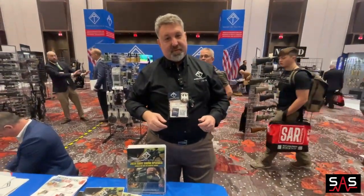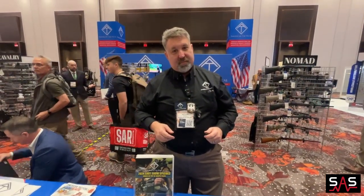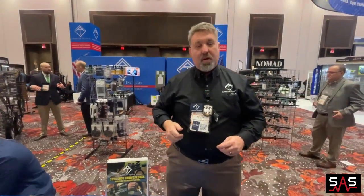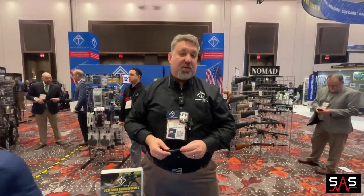This is Brian at SHOT Show 2024. Stay tuned for more and make sure to hit that like and subscribe — I greatly appreciate it. And where can they find that product? That's going to be found at www.americantactical.us.